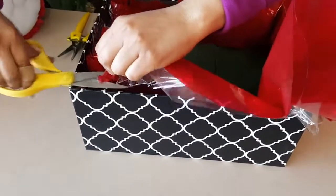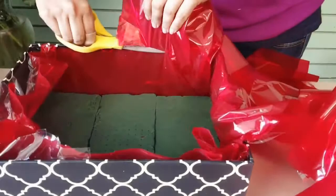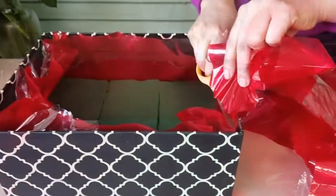Just keep cutting until nothing is shown — pretty much like this.